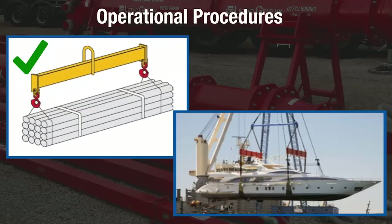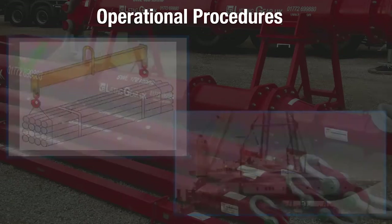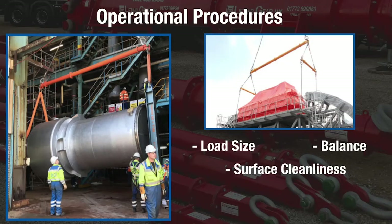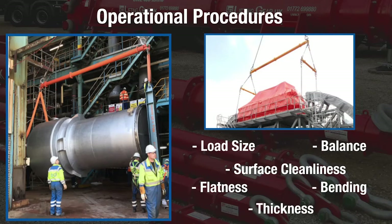When using a spreader beam, it must be positioned over a load's center of gravity to achieve balance. When the spreader beam is secured to a load, factors to consider include load size, balance, surface cleanliness, flatness, bending, and thickness. These can all affect the load securement capabilities of the spreader beam.